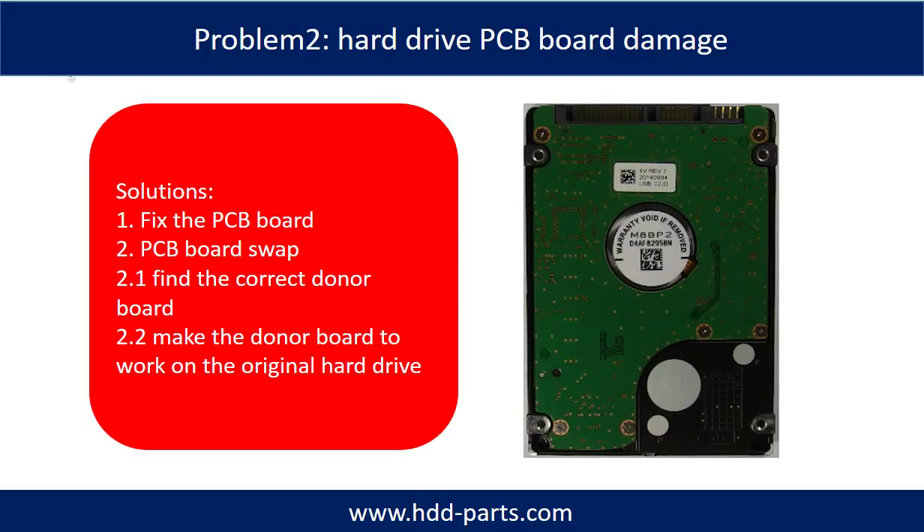Hard drive PCB board damage. Solutions: 1, fix the PCB board. 2, PCB board swap. For most cases, swapping the PCB board is much easier than fixing the PCB board.